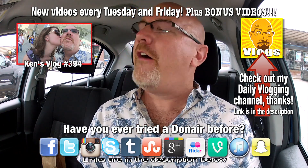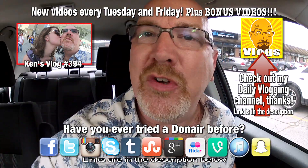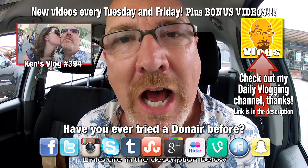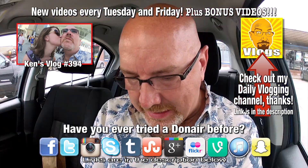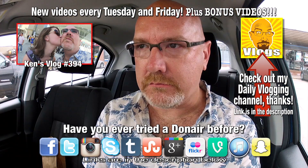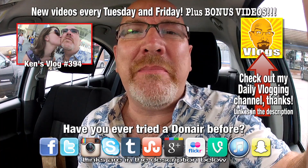All right guys, if you love this video, give it a thumbs up. And we'll see you next time on another Ken Domic Food Review. Ken Domic out. It'll make up for my shirt being wrecked. Thanks, Donair. All right guys, thanks for watching. Talk to you later. Bye.